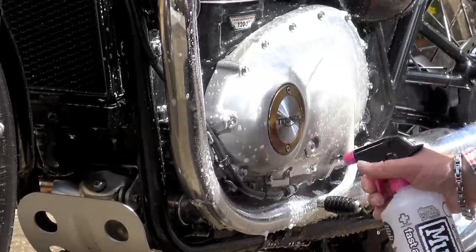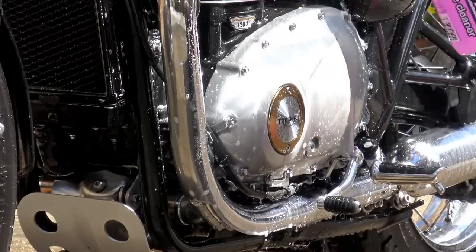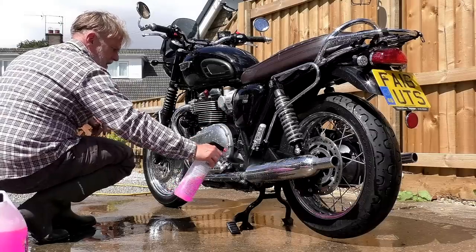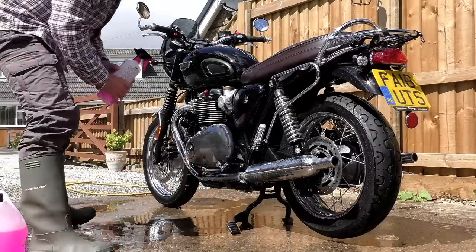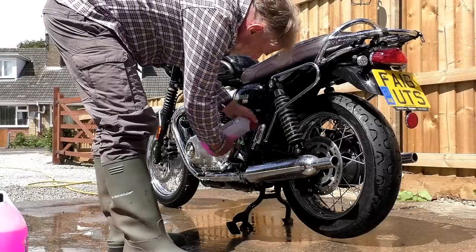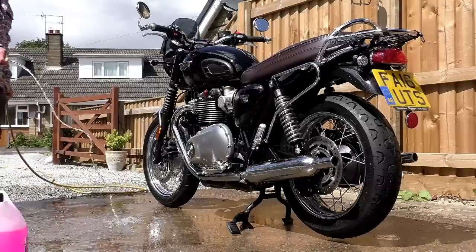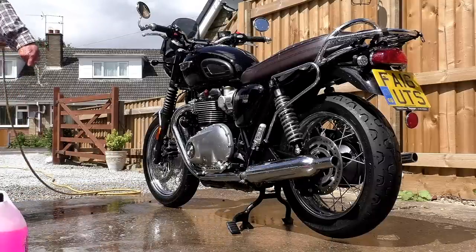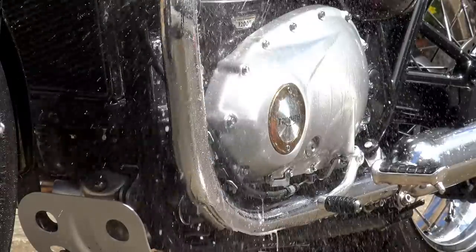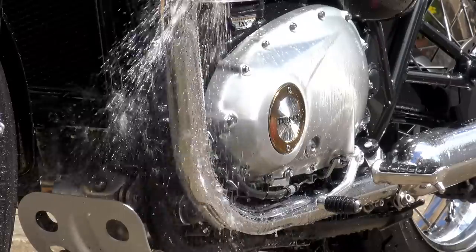Don't agitate it — just leave it to do its job. You'll actually see a lot of dirt just sliding off the bike. The instructions say to leave it for about five minutes, but keep an eye on it, and if it starts to show signs of drying out, re-wet it with some more cleaner. Then rinse the entire bike off with the hosepipe. For areas like exhaust and engine casings that haven't come fully clean, gently rub with your bare hands — you can feel any grit and stop immediately.